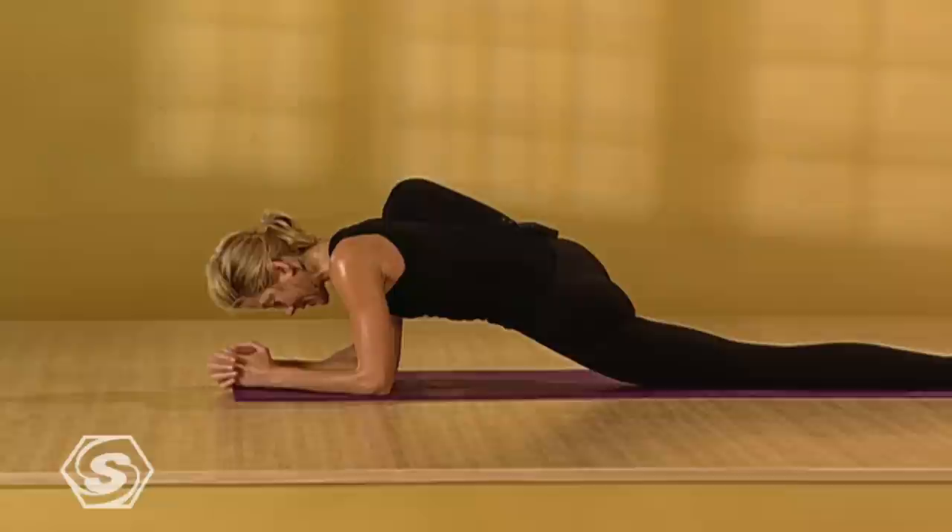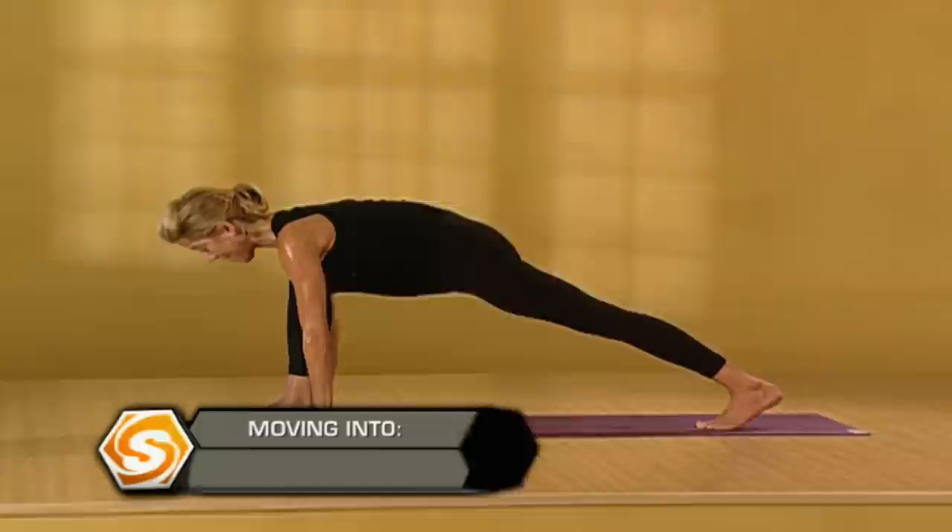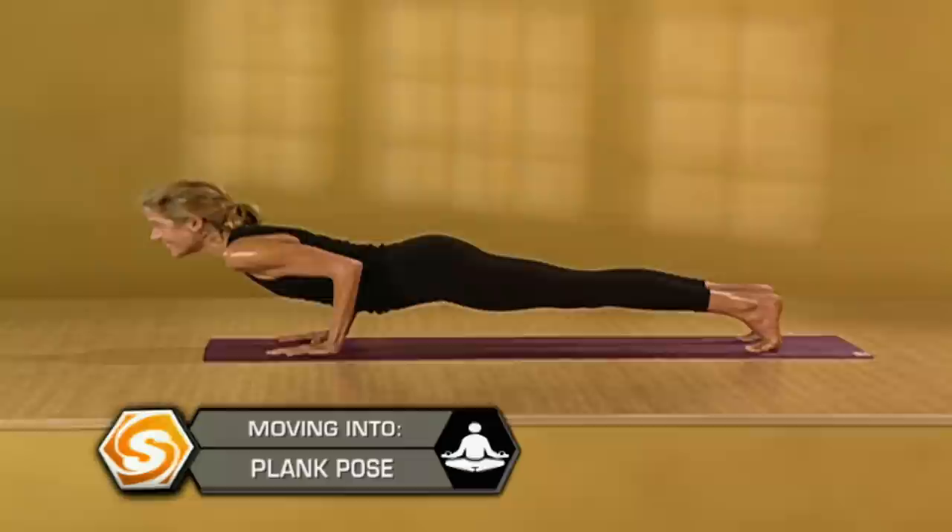Then straighten your arms. Place your right hand on the outside of your right leg. Curl your left toes under. Take your left knee off the floor. Step back to a push-up position. Draw a deep breath in. Exhale, lower down. Inhale, upward dog — press your quads up towards the ceiling. Exhale, downward facing dog.